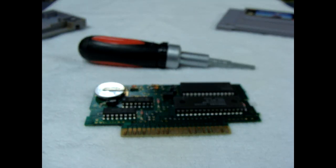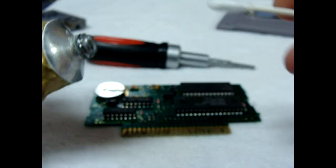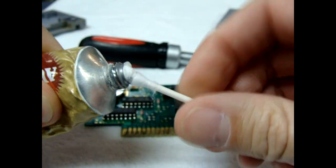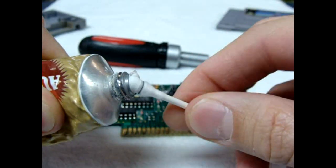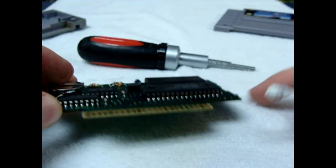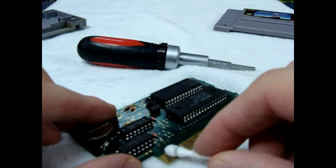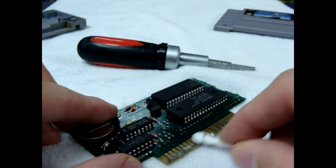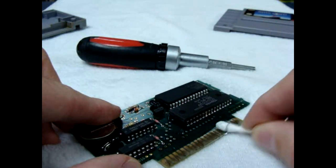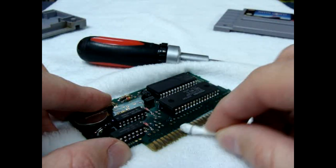Basically what I'm going to do is take an everyday Q-tip and just coat the end by rolling it in the polish. You don't want to use too much because it gets everywhere and makes a mess. What you want to do is get it on the pins and just scrub it in really hard, and repeat the process until you no longer see oxidation.